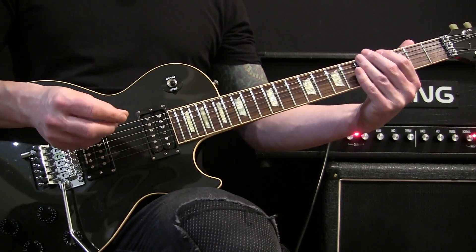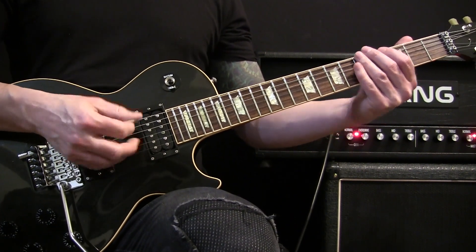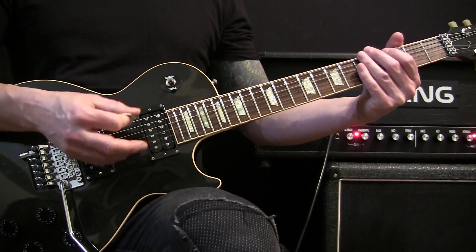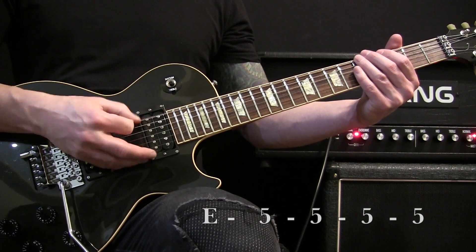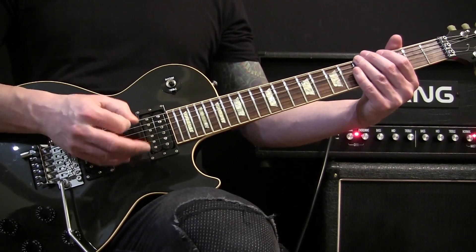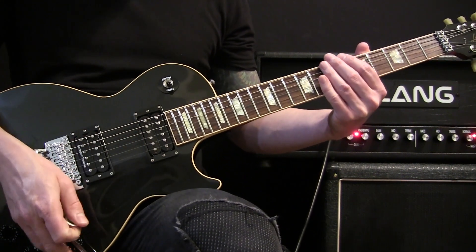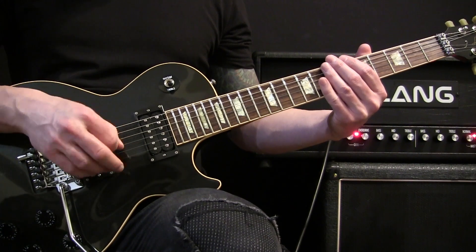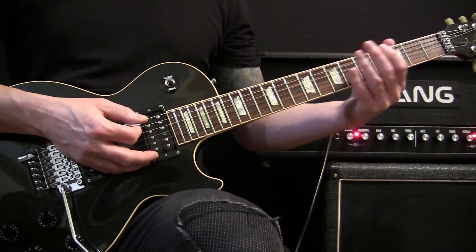Once it gets to the fifth fret, I hit it, mute it, hit it again. The first time I would go one way, second time slightly differently — I'm throwing a mute in. You can palm mute it, but I don't think anybody's going to notice. Let me give the pattern one time slow. It's a little tricky at first, but play along with the album and you'll eventually get it.